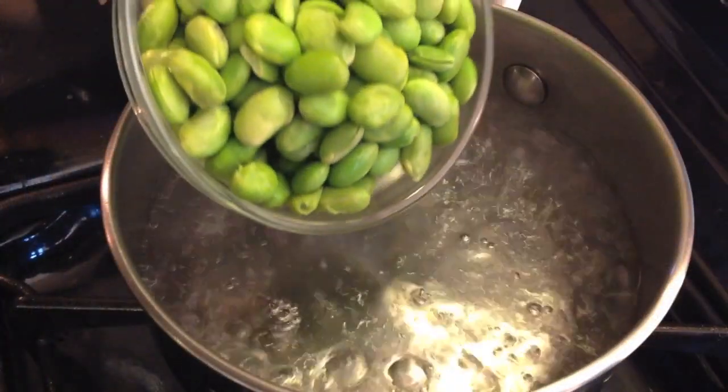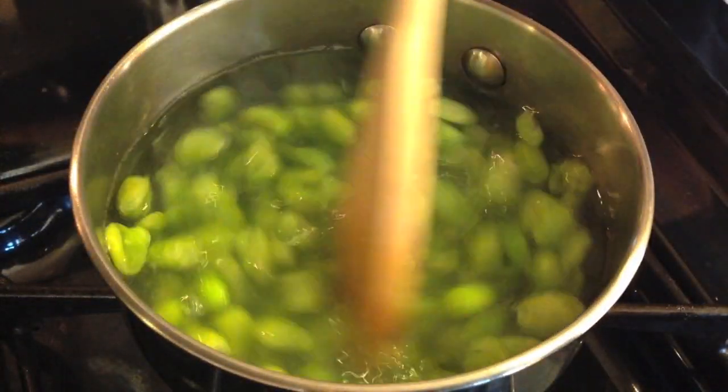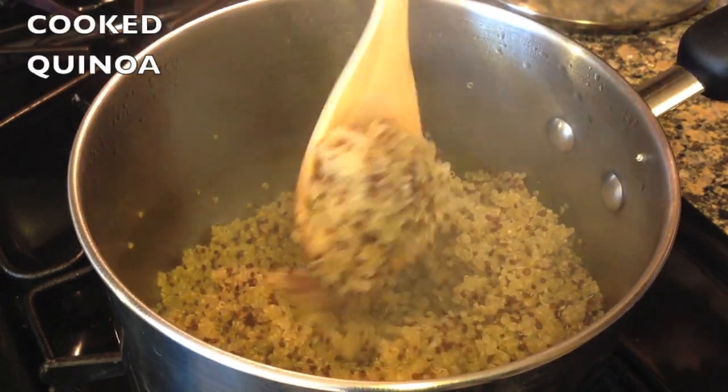While the quinoa is cooking, cook the edamame. In a small pot add edamame to boiling water. Cook the edamame until tender. The cooked quinoa should look like this.